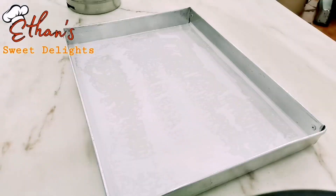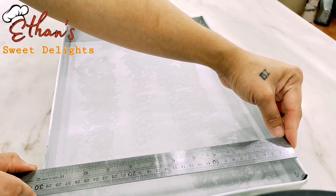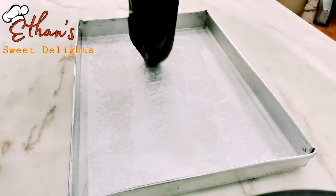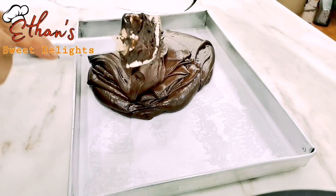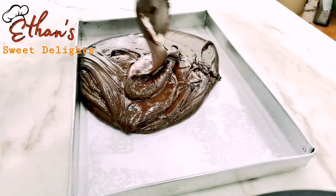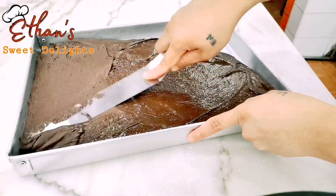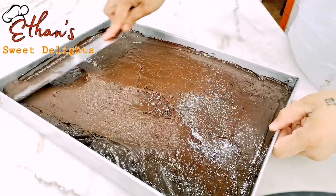Ngayon lalagyan natin sa pan — sukatin muna natin: 30 cm by 40 cm. Sakto lang yung recipe natin dyan, walang labis walang kulang, hindi sobrang kapal hindi sobrang nipis. Lagay na natin dyan lahat — sa irin ninyo, sayang ang ingredients, mahal ngayon. Pantay-pantayin natin siya. Hindi naman totally mapapantay, kasi pag nakasalang na sa oven kusa din papantay — bawat gilid pantay lang.